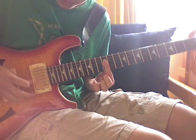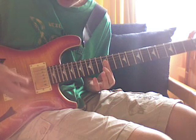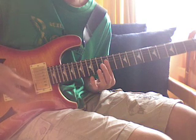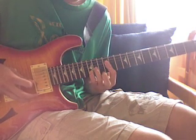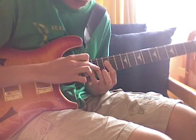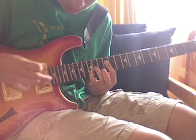And you're going to do the same strumming pattern: down, up, up, down, up, up, down, up. Then you're going to add on your pinky and ring fingers, with your pinky on the 15th fret of the B and your ring on the 14th fret of the G.